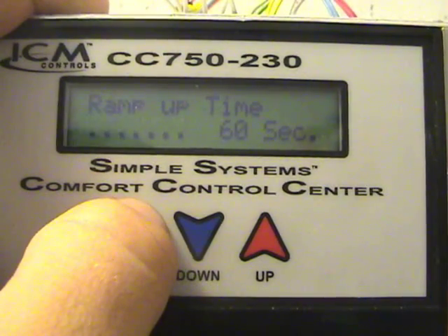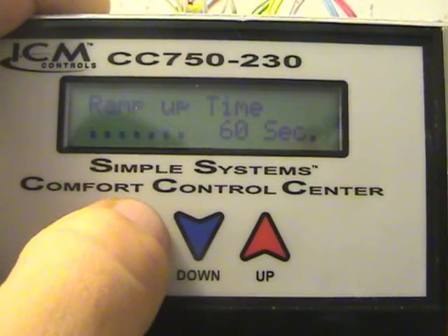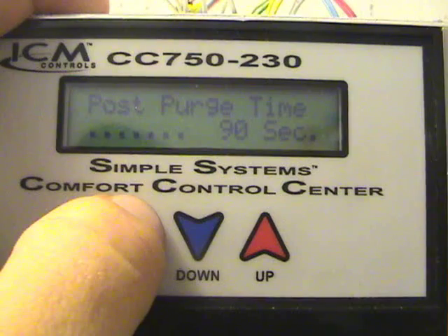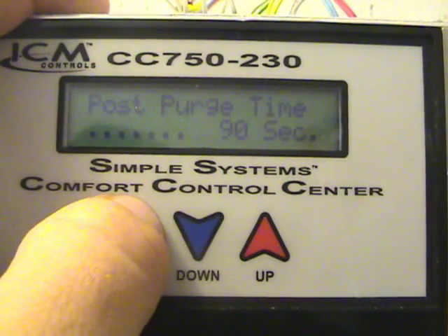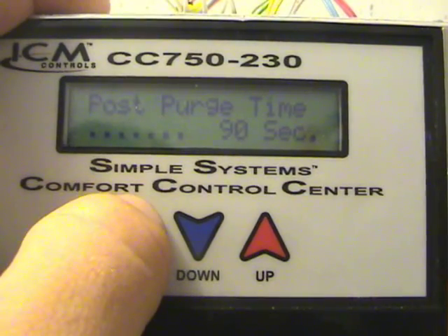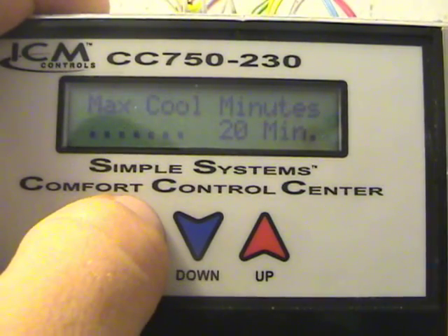Ramp up time: it takes 60 seconds for the motor to get up to full speed. Post-purge time is 90 seconds — that's how long it runs at the last frequency it was running at before it goes down to either the G call setting or off altogether.